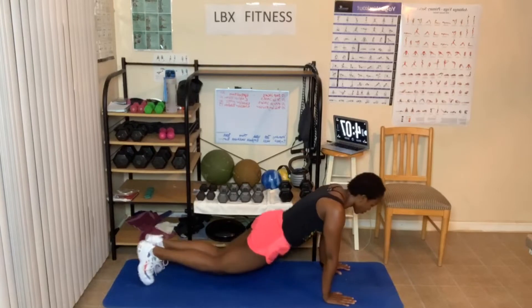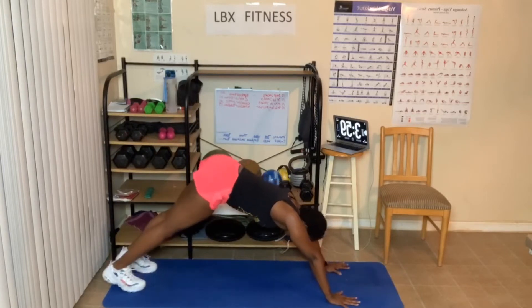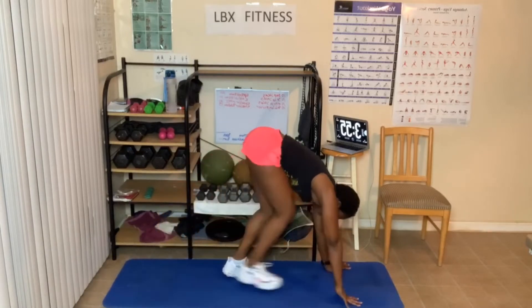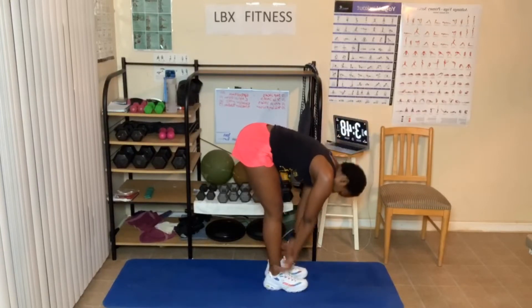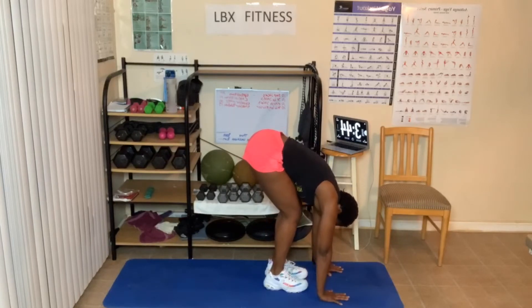Come up. Go into downward dog. Making sure that your elbows are going as far towards the back of the wall as possible. Come up. Halfway fold — hands on shins, knees, or thighs. Breathing in and out. Head down. Forward fold. Bend those knees. Hands on the floor if you can.